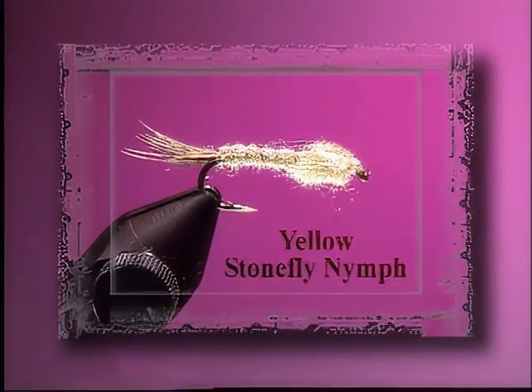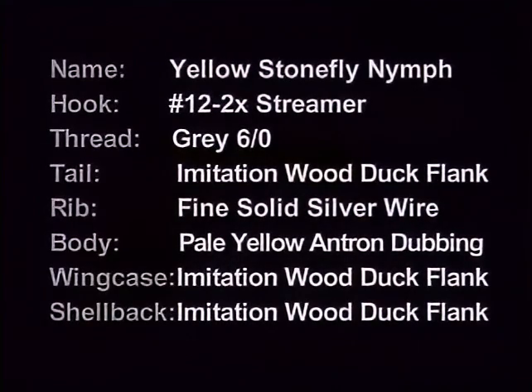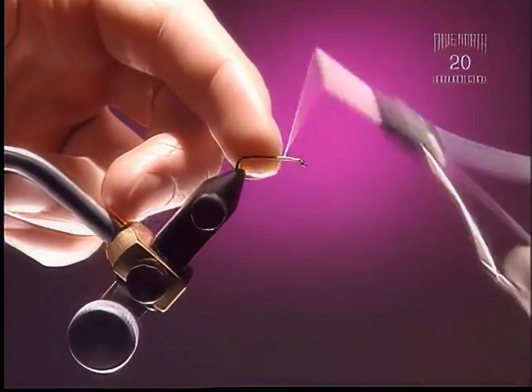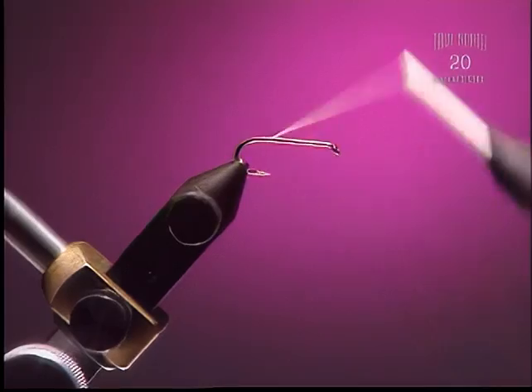Little Yellow Stonefly Nymph. Step 1: For this fly we're going to use a number 12 2X streamer nymph hook and some gray 6-aught thread. You could use a pale yellow as well.